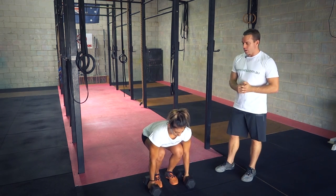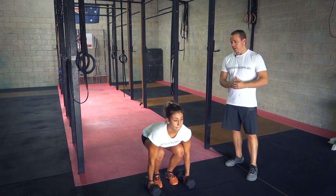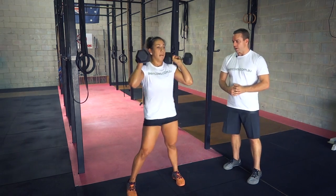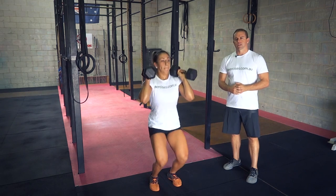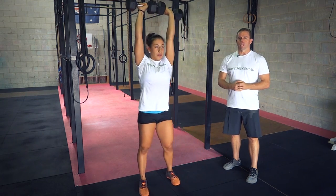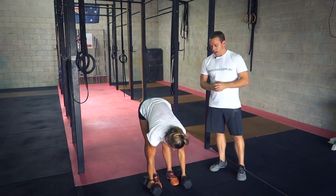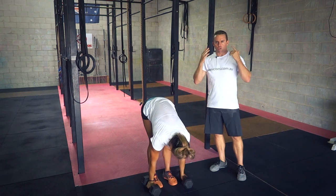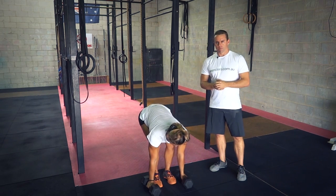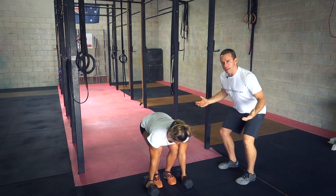Another common fault is trying to get underneath the dumbbells by spreading the feet — coming up and your feet have gone quite wide just to get underneath it, and then dip, drive, once again the feet going quite wide again. You tend to see that same common mistake in both movements because that's how your brain is thinking: how do I get under it quick? Move the feet out wide. We need to make sure that we go into a partial squat in an athletic position.